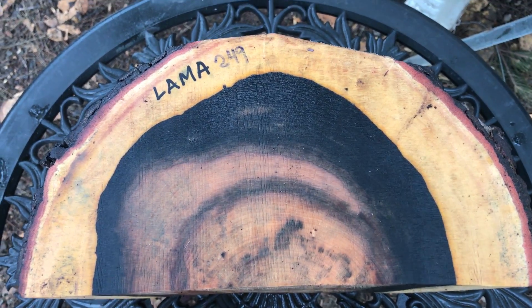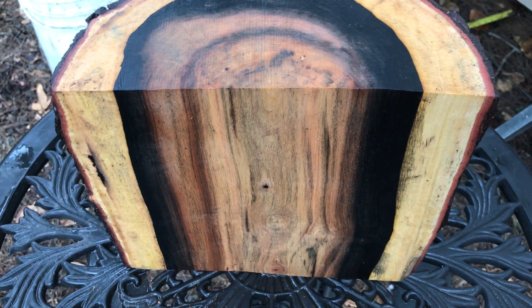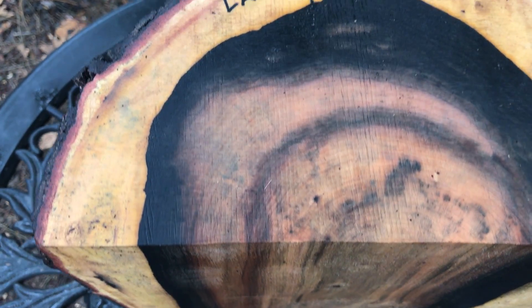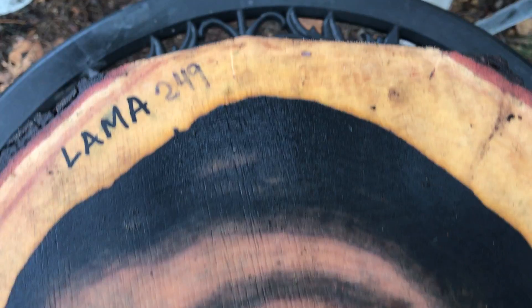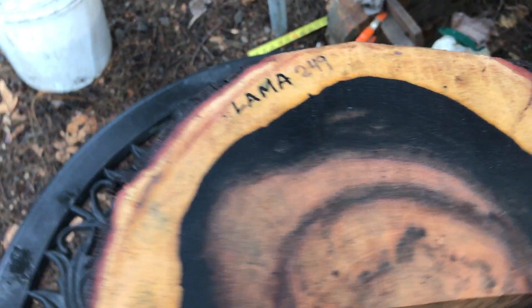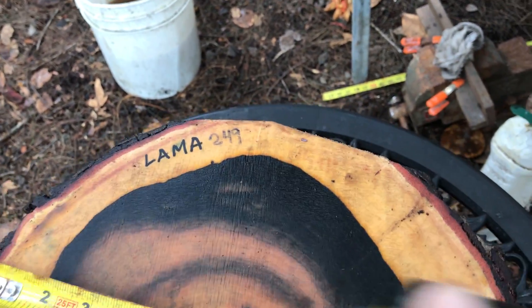Aloha everybody, auction number 249. I have this very large llama half log — this is a beautiful log, cut about two to three weeks ago. Solid, very hard, heavy wood. It has that really light sapwood and beautiful dark banded heartwood, really nice. This is a heavy log. It's going to fit in that large flat rate priority box. Let's get some dimensions.